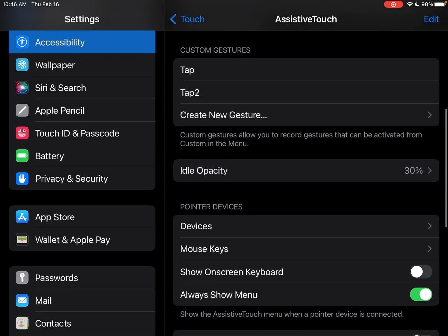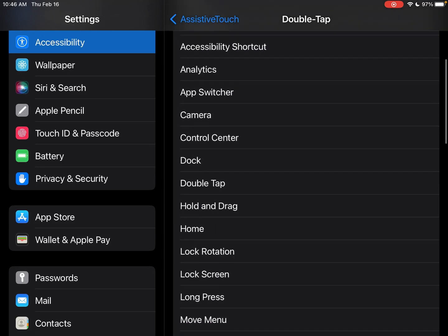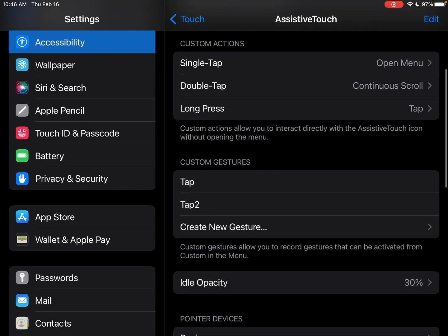If you want to set up custom actions, you can do that. When the assistive touch icon is on the screen, you can use these custom touch actions — so you can tap it once to bring up the menu, or double tap and you can choose from tons of options. I don't really ever use it because I use the controller now.